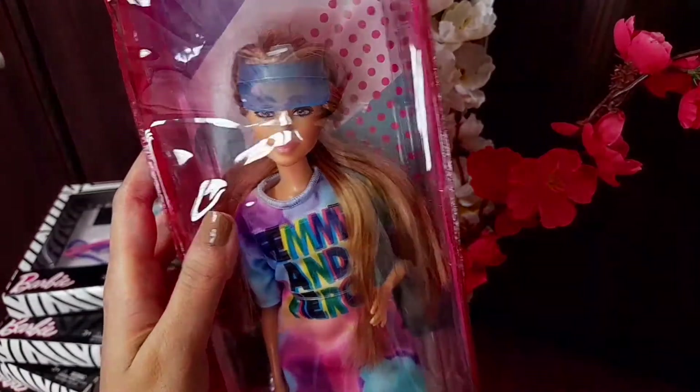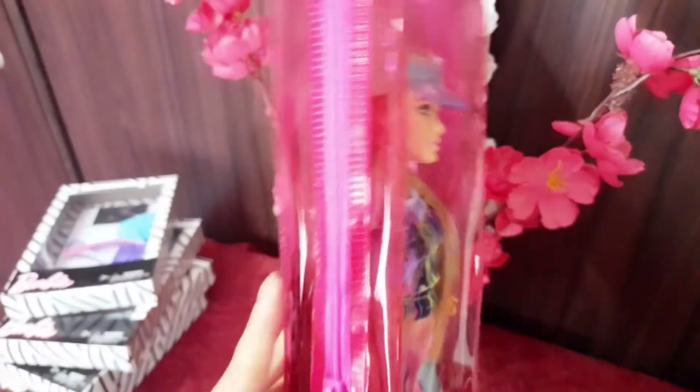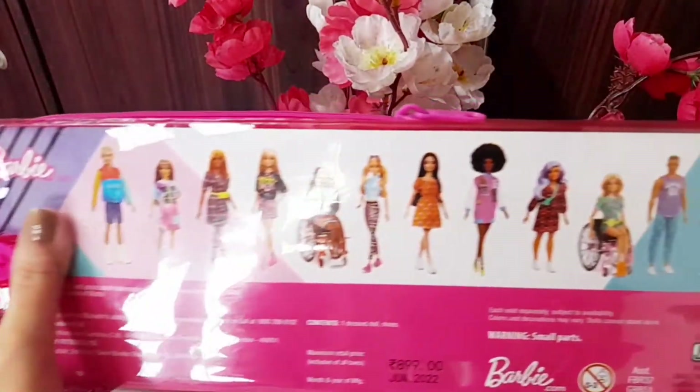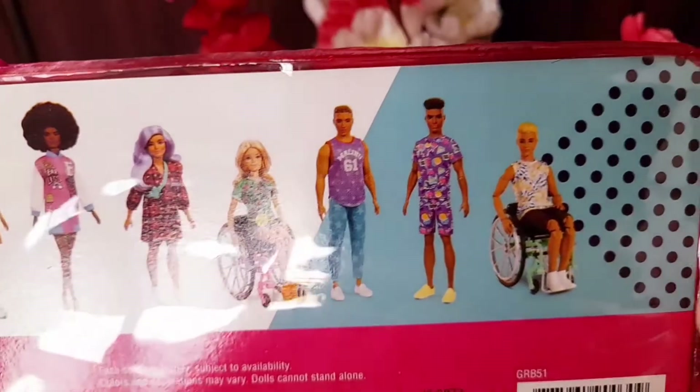This is not a box-style packaging — it is a very soft kind of packaging with a zip around it, and there is a very cute image of this Barbie doll on it. On the back side we can see all the other dolls from this Fashionistas line.